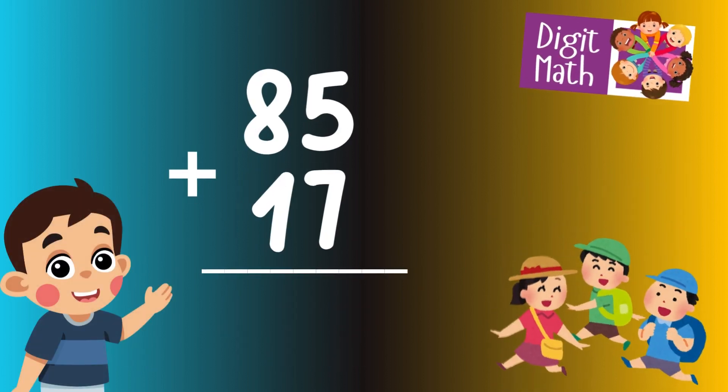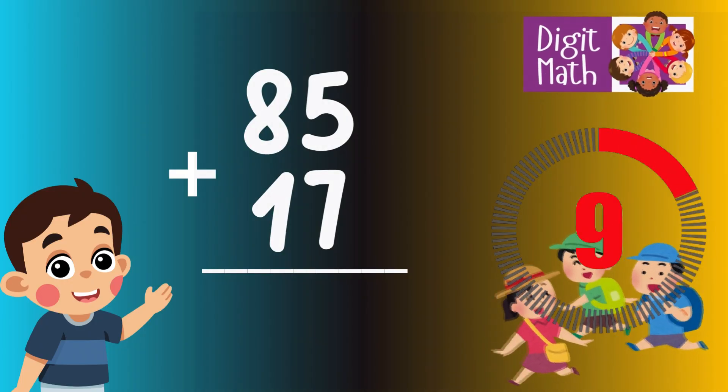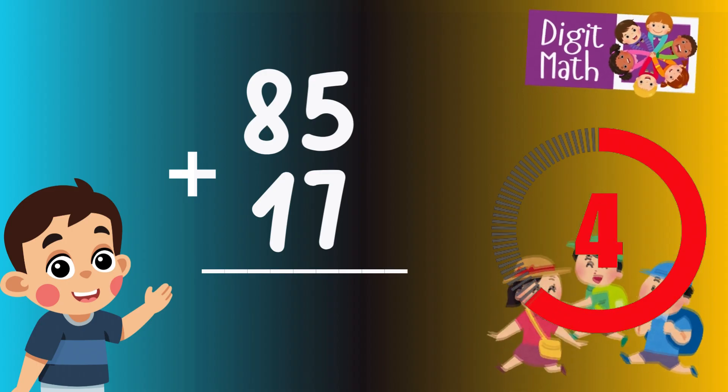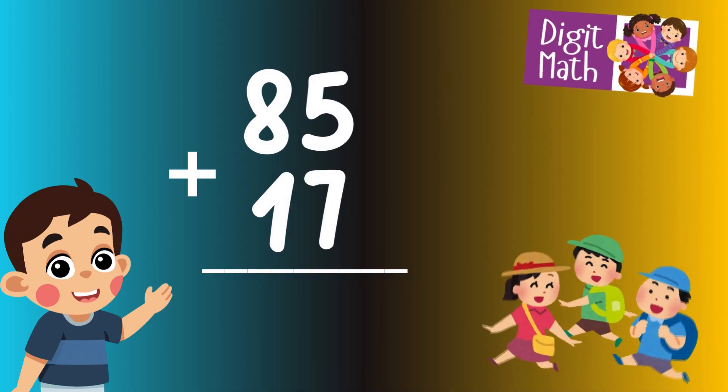85 plus 17 is? Time to think. Let's go to the answer.